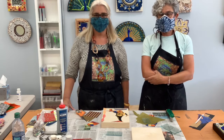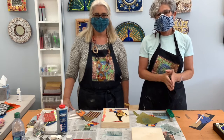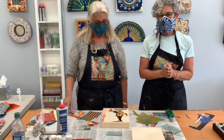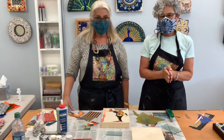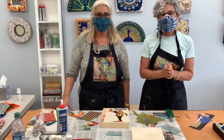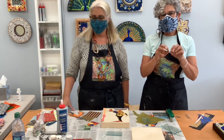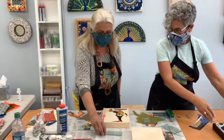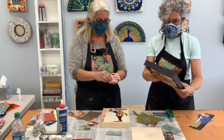Today we're going to give a short video on how to make the class's mosaic collage using tempered glass. Tempered glass is the glass that you see in windshields — it doesn't shatter. It kind of crinkles and it makes a really nice mosaic effect.